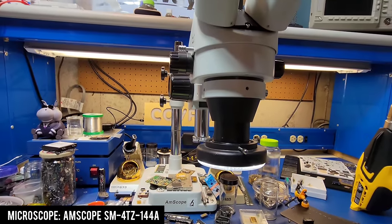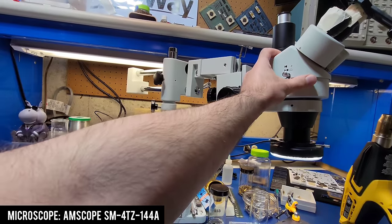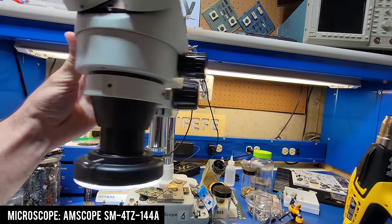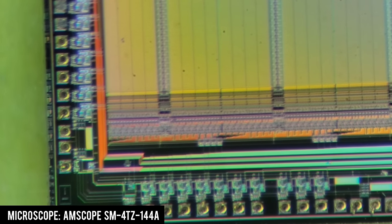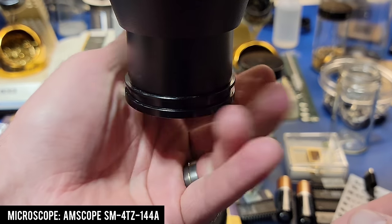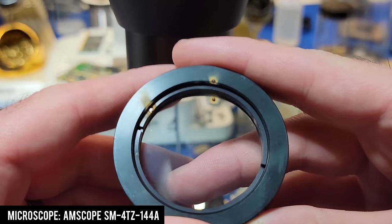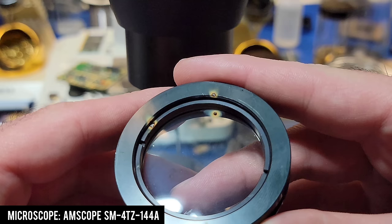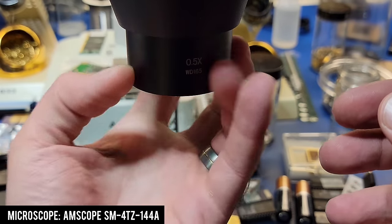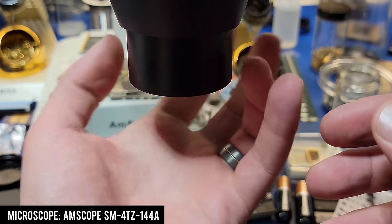The first microscope I got was the SM-4TZ-144A from Amscope. It's a stereo microscope on a boom arm that is really great for looking at stuff and soldering — this is the microscope I initially used when I first started looking at silicon chips. The spacing between lines on the calibration slide is 0.01 millimeters. The current magnification is only 45 times but we can change it by swapping out the Barlow lens. The current Barlow lens is a 0.5 adapter, effectively cutting the total magnification in half, which is useful for creating a large working distance for soldering or other repair work.